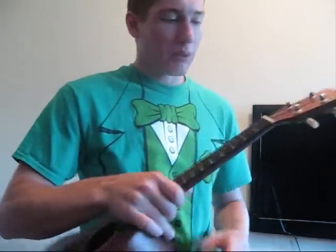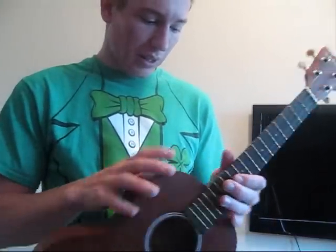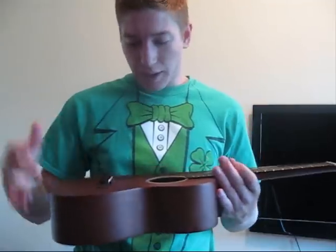Macala is an awesome brand — makes solid ukes. Everything in the finish is nice, there's no out-of-place seams or anything. It's nicely polished and sits really well in my hand. I don't really have anything bad to say about it. So yeah, there's my quick review on the MKT tenor ukulele from Macala.